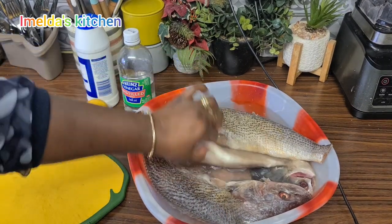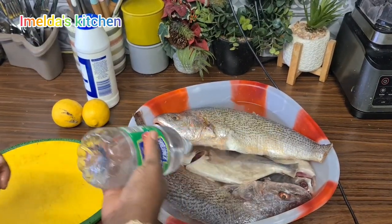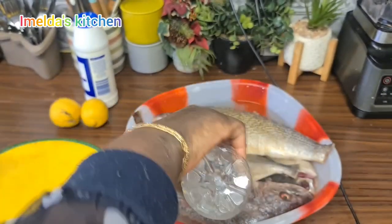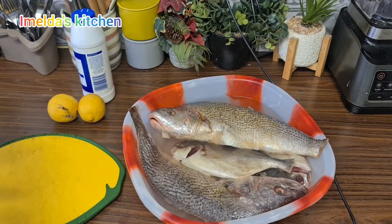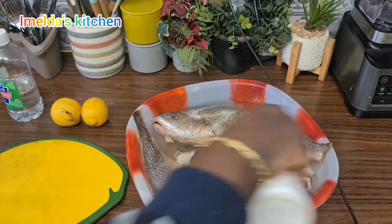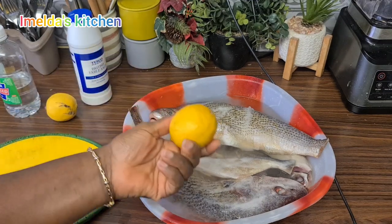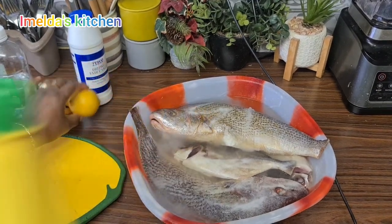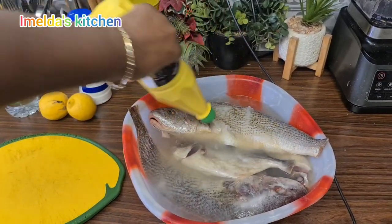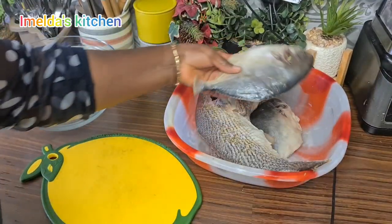It's not clean properly — I asked the butcher to clean it for me but it's not really clean, so I'm going to clean it again. But before then I will soak it in water for a while. So I added my vinegar, then I'll add in a little bit of salt as well, then I'm going to add in my lemon juice. If you have a lemon, just cut it and squeeze the juice in, but since I have this already I'm going to add a little bit. Allow it to be in the water for about 10 minutes, then I will clean it properly.